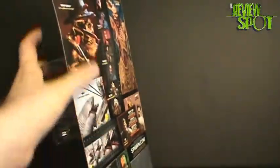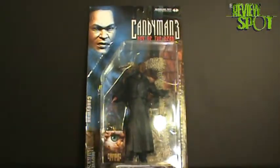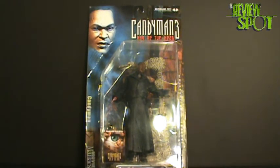Now that we've had a look at the Candyman in its box, why don't we have a look at the Candyman loose. So stay tuned and I'll be right back.